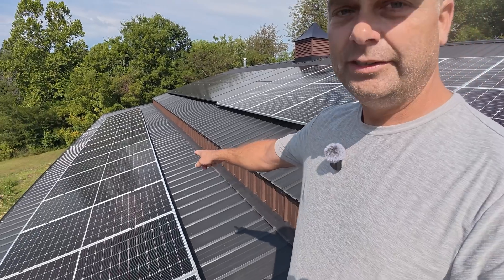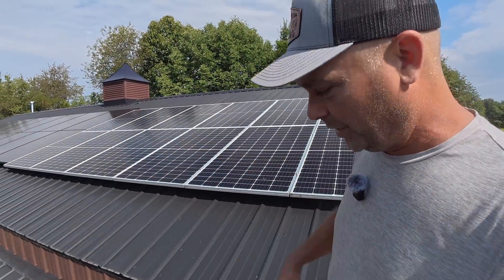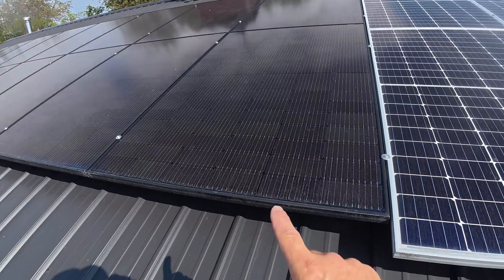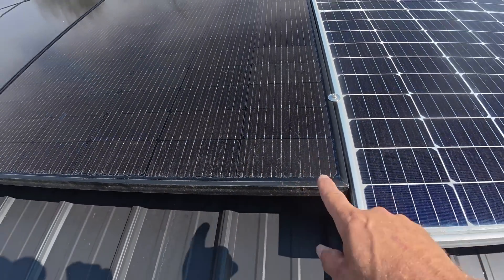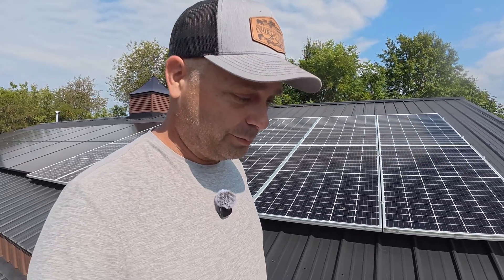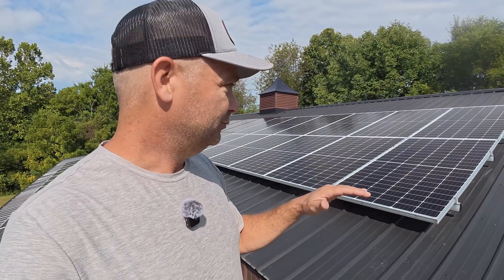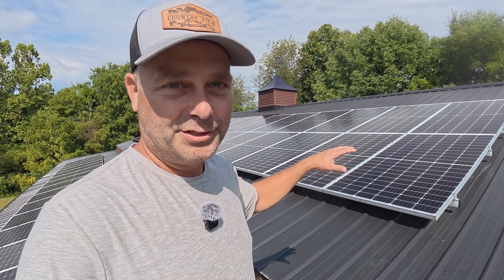Now these panels right here, if we count up the bus bars, there are nine bus bars per cell. These have been pretty common for the last two or three years. And then my newest panels that I put up last year — if you count them, there's actually 10 bus bars per solar cell. That's really just telling you the age of the manufacturing technology. They all actually do perform really well, but I just want to see if I can squeeze some more watts out of this roof using those N-type solar panels.